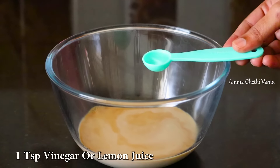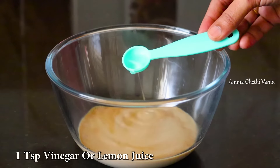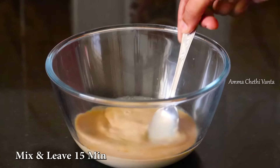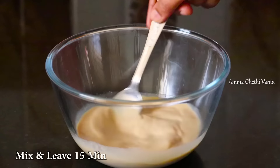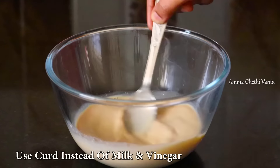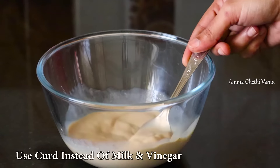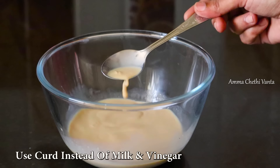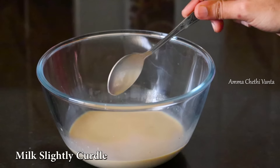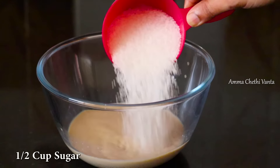Add 1 teaspoon of vinegar and mix it for about 10 minutes. We will make this eggless chocolate cake without using eggs. Mix it a little bit.